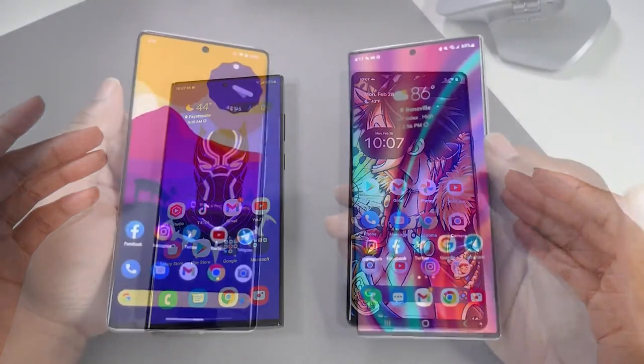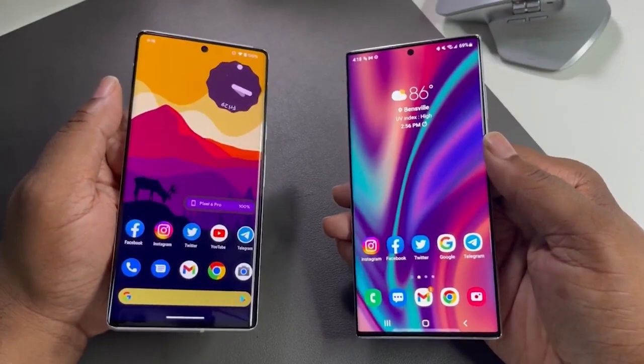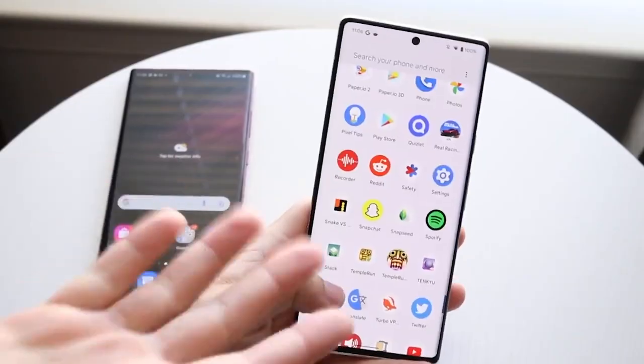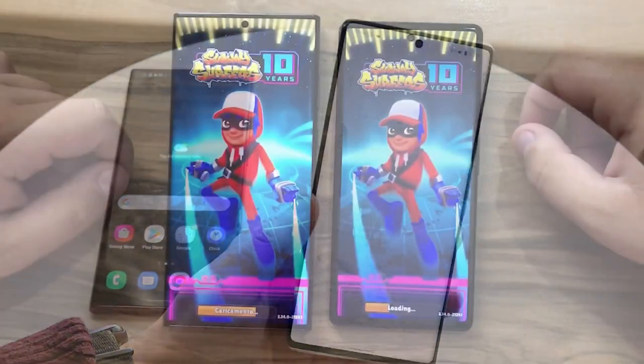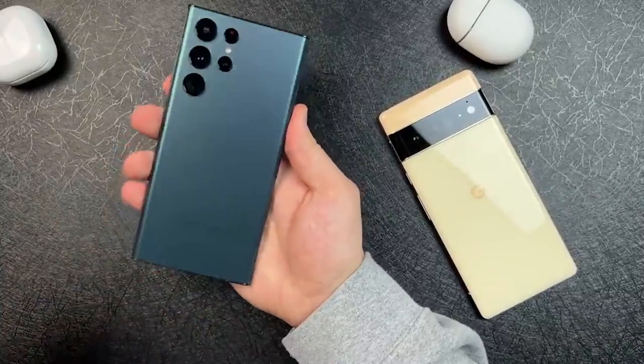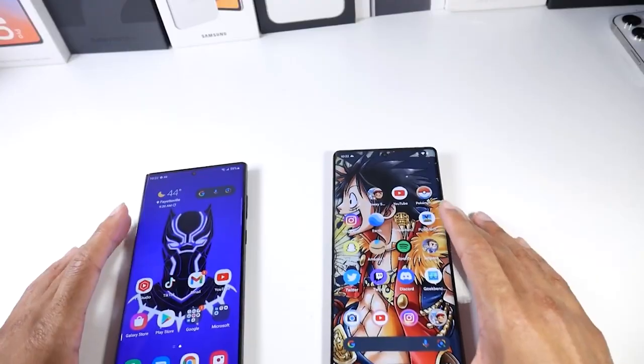However, despite the Galaxy S22 Ultra and Pixel 6 Pro both having a curved-edge display, there is a slight difference. In the Pixel 6 Pro, the curve is harsh and visible, so one cannot miss it. While on the S22 Ultra, it is subtly curved.